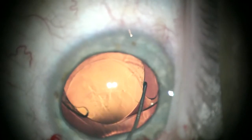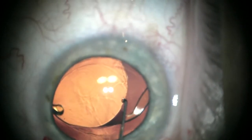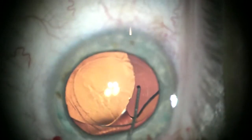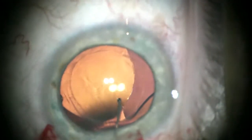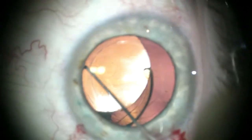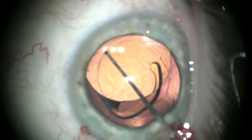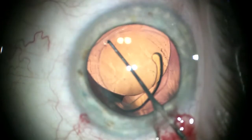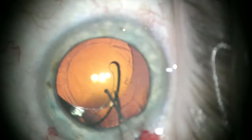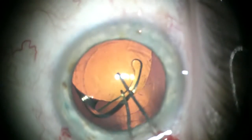I rarely use multifocal lenses because a small percentage of people are unhappy and I don't like any unhappy patients. This patient came to me with a multifocal implant that she was unhappy with, and fortunately it was early enough from surgery that there wasn't any significant fibrosis to trap the haptics in the bag.